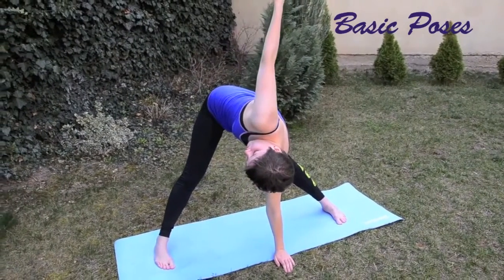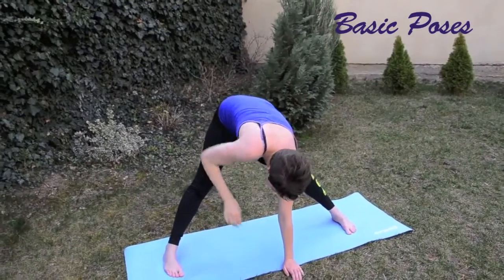If you feel like you can't touch the ground or it's strenuous to do so, try opening your legs a little wider.